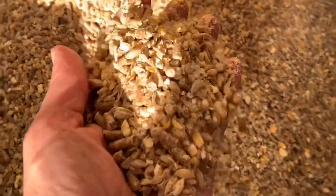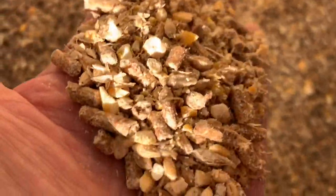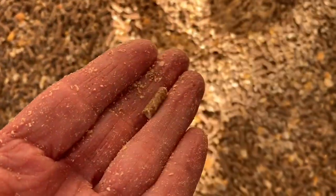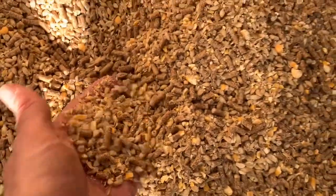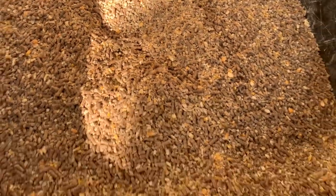It chops and mixes the three products into pretty small pieces actually. Some pellets are not fully chopped and others are. The pellets don't get chopped — they go directly into the mix. The barley is what gets ground.